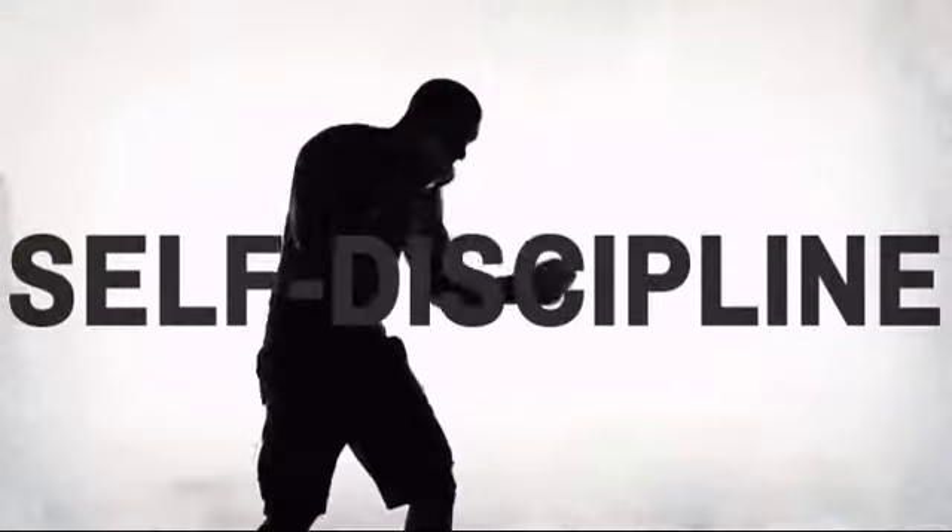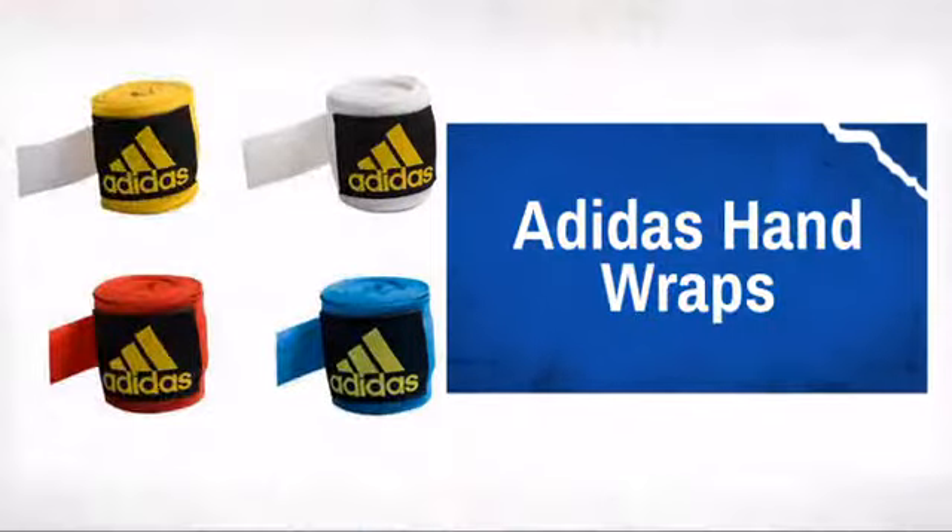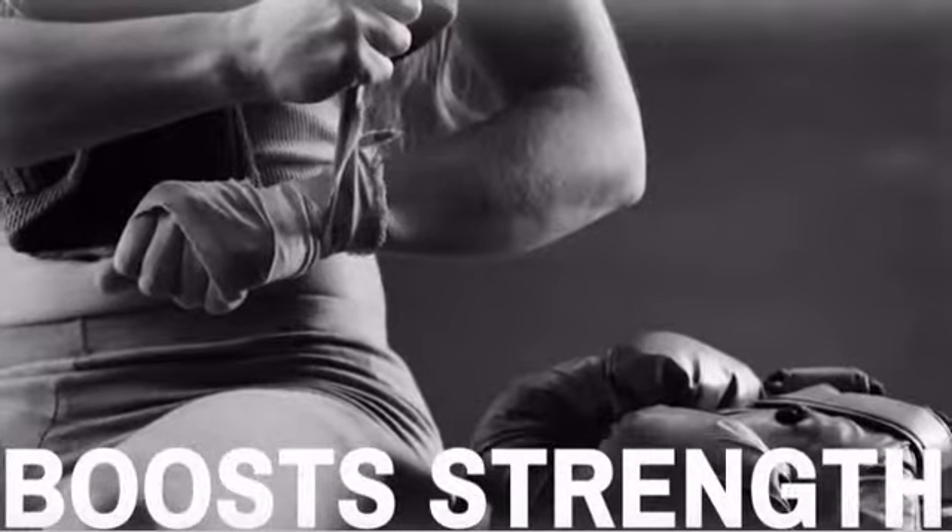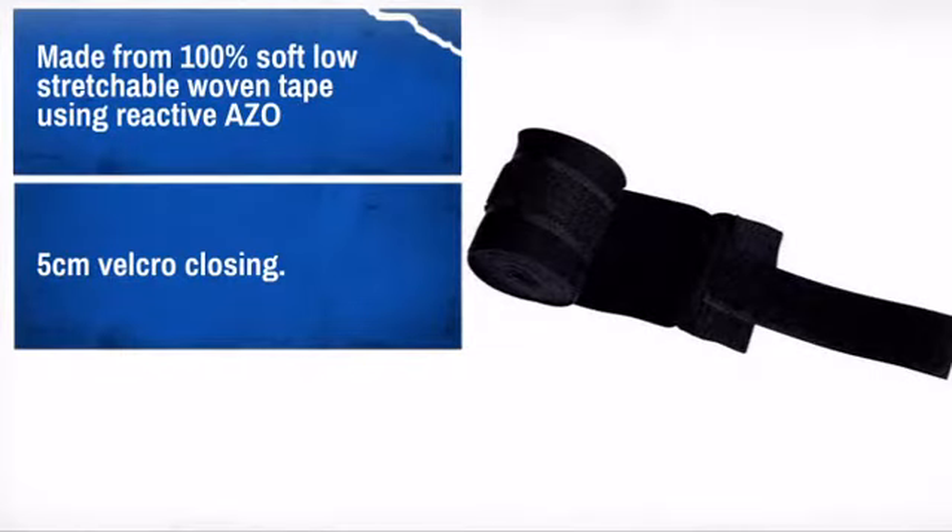Get quality and performance at a great price with this awesome design made by Adidas, a trusted brand in all of sports. With high-quality materials and craftsmanship, it is sure to meet your needs.